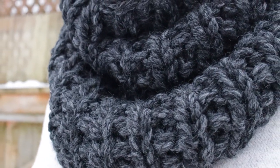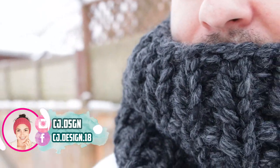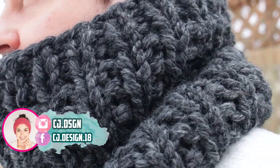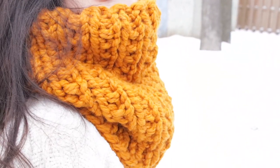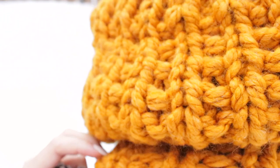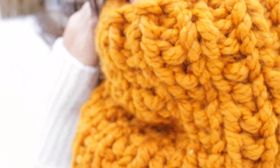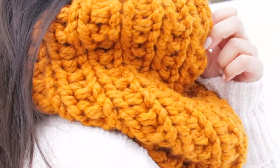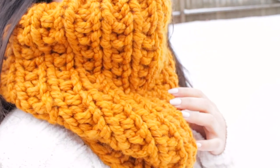Hello everyone and welcome back to my channel, it's Dani! Today's video I'm gonna show you how to knit this beautiful and super chunky neck warmer. This is the Below Zero neck warmer and it's super cozy, perfect for the winter, and you can make it in a few hours. Before we get started, don't forget to subscribe to my channel if you haven't already.